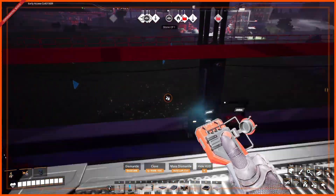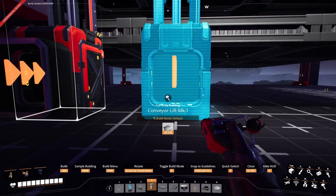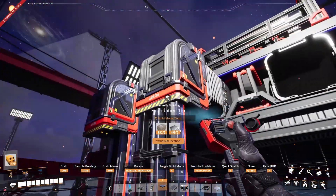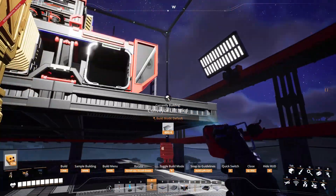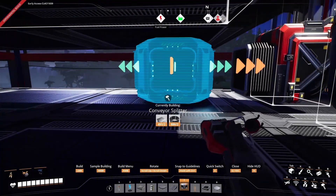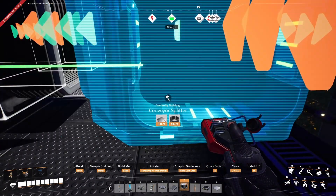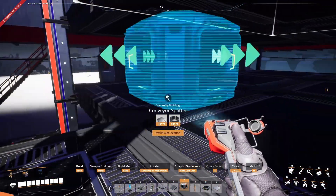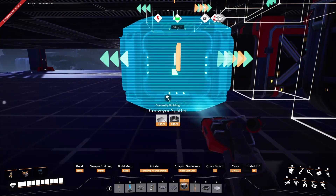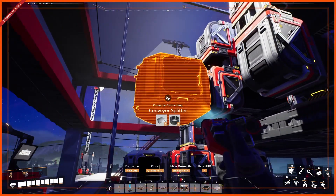Now let's put down our lifts towards the back. At this level, let's put down a couple of foundations just to align them properly — we'll delete them after. Splitters: one in here, one in here, just like that. Downstairs you're gonna have one aligned with that, one in here and one in here. Now we can delete those two temporary foundations.